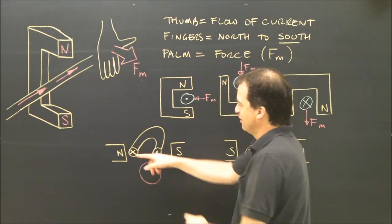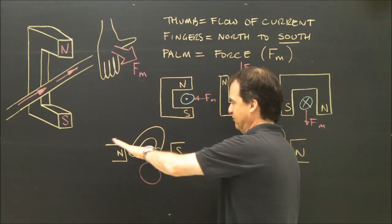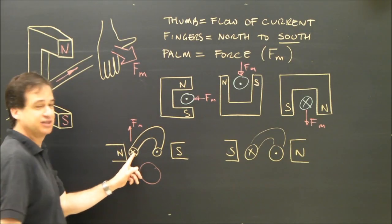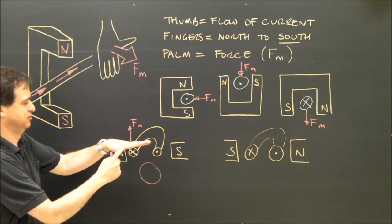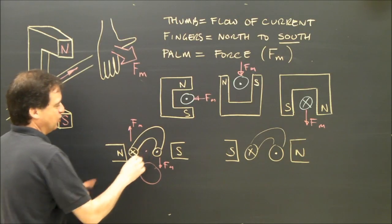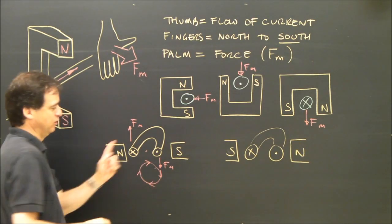I use the same rule. In this wire, electricity is flowing into the board, so my thumb is into the board. Hand flat, my fingers point to south this way. As a result, my palm is up — the motor force is going to push this side of the wire up. On the other side, the electricity is out. My fingers point to south. The force on this part of the wire — the motor force — is down. So if it's going to rotate: this side goes down, this side goes up. Down on that side, up on that — it's going to rotate clockwise.